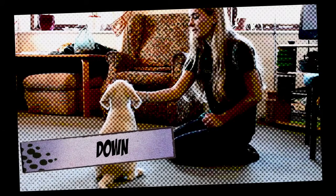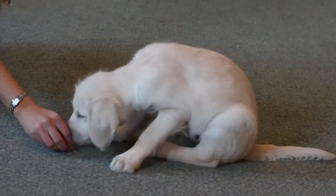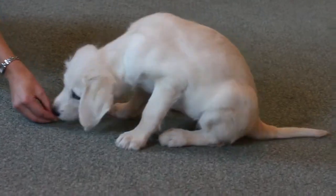Teaching your puppy down. Stage 1. Have a handful of tasty treats at the ready. Hold a treat in your closed fist in front of your puppy's nose. Slowly lower your hand towards the floor. This will cause him to move into the down position as he attempts to follow the treat.